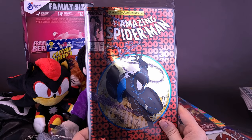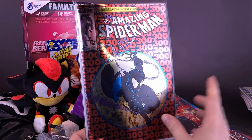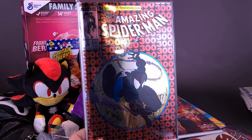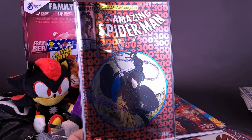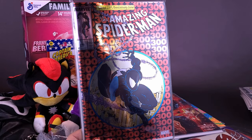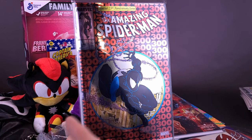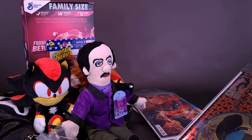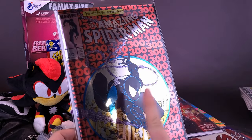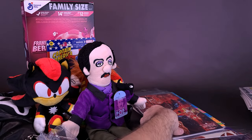He sent me Amazing Spider-Man number 300 — the special 25th anniversary issue. I had Spider-Man 300 in my hands at the comic book store, and for one reason or another I went to go get something else, put it down, and before I knew it I was grabbing other things that maxed out my budget, so I never got the chance to get 300. Thank you very much, Richard — that's very, very cool of you to take the time to send that.